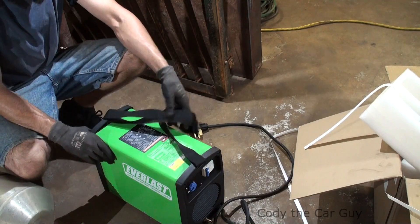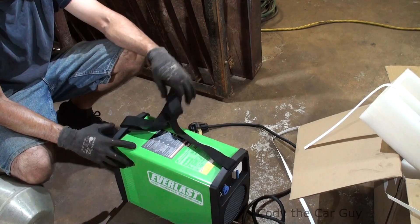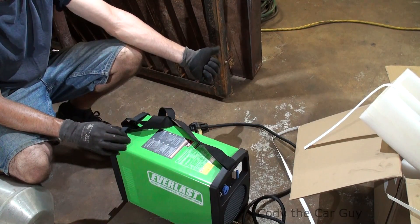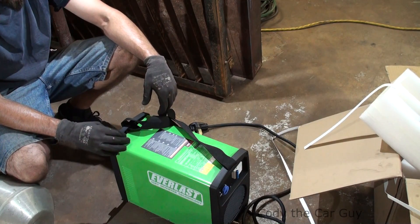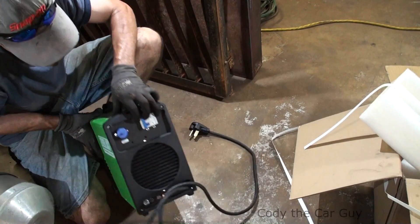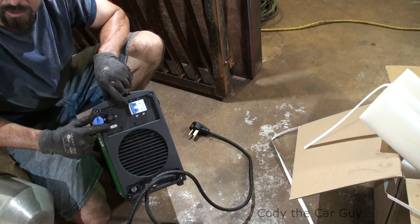It does have a strap. This is actually just light enough to where you can carry it around — this one's a perfect size. It's going to fit up underneath the table for the plasma table right there. On the back side, this is for the CNC right here — it actually says CNC on it too, so that's pretty cool.